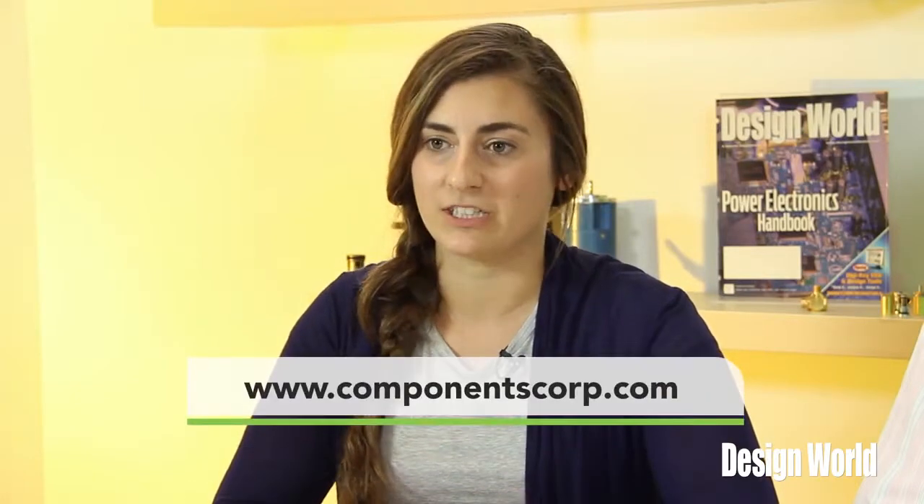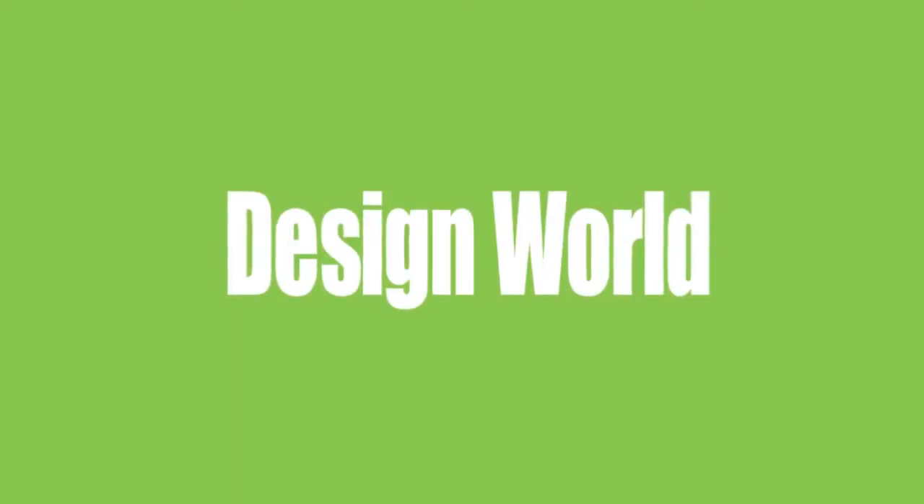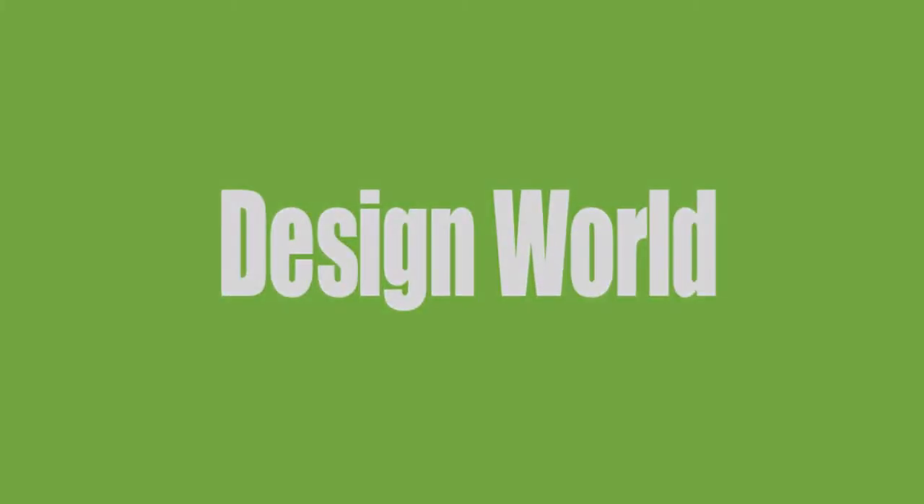Lee, that's a lot of great information, but there's still a lot more to jumpers and test points than we've been able to cover in this video. To get more information, go to www.componentscorp.com. Thank you.